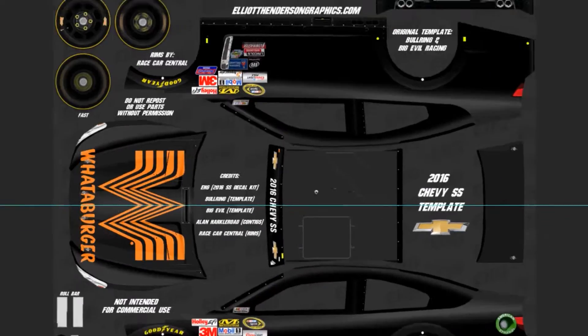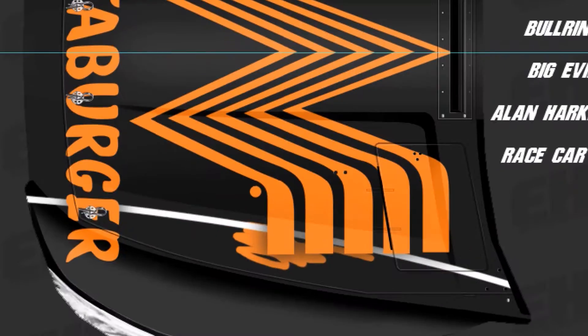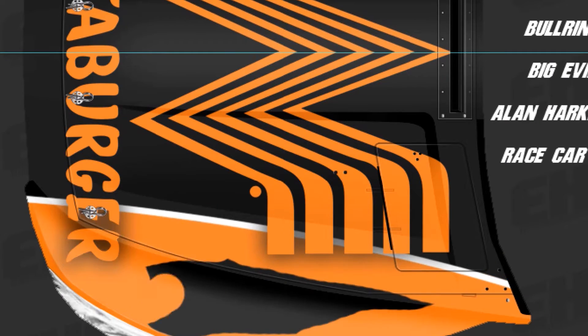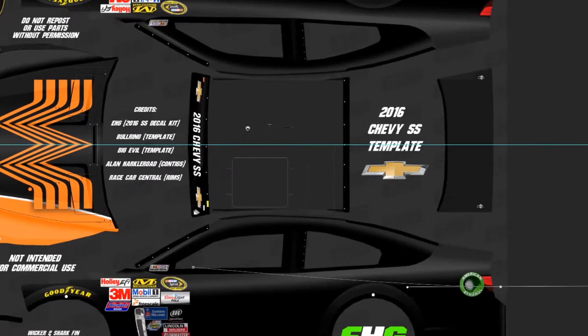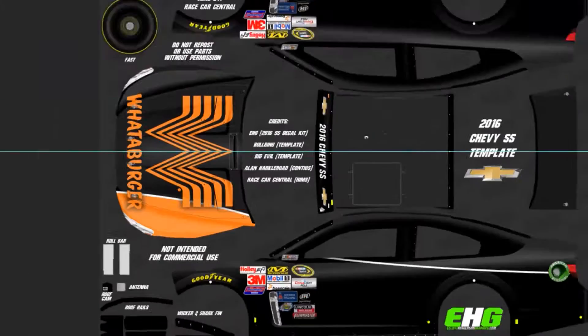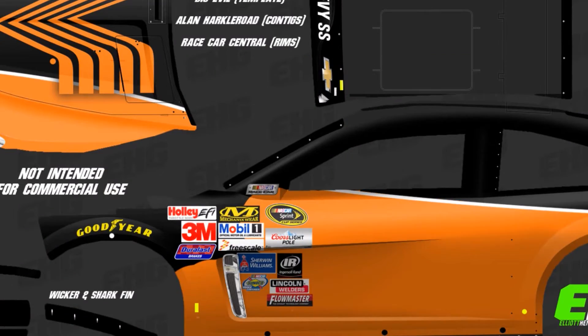Paint scheme time-lapse here, and this time it's the Whataburger car. Now I have never been to Whataburger, so don't ask me why I made this car, but it has a nice color palette — it's orange and white.